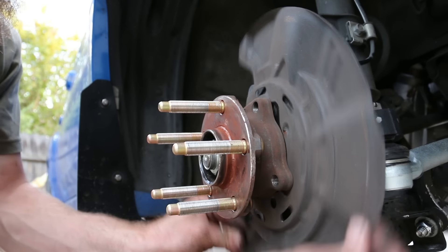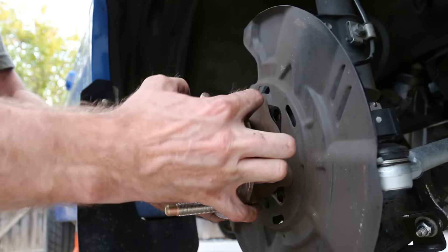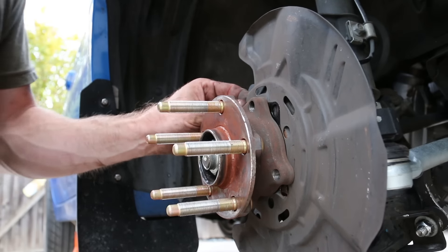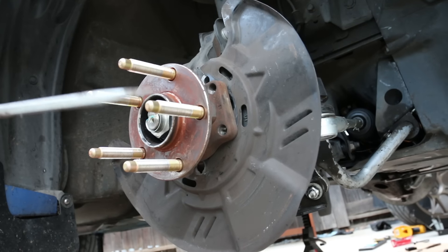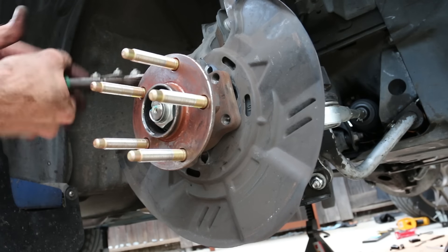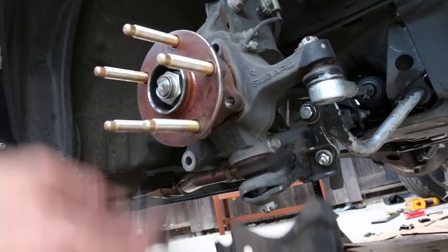Once you loosen all those bolts you'll be able to spin the heat shield. I'm going to pull out the axle as much as I can to get space, then come in with my snips and start cutting. With a bit of persuasion from a flathead screwdriver and a BFH I was able to chisel the shield in half, bend it out and pull it off. That way I don't have to take anything else apart.